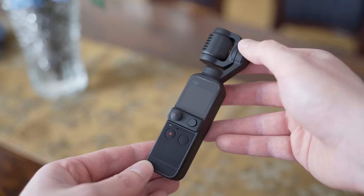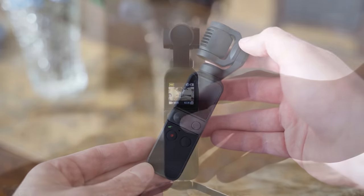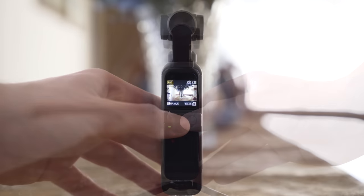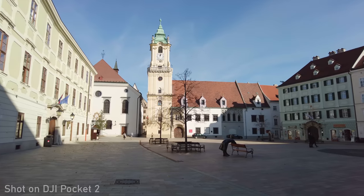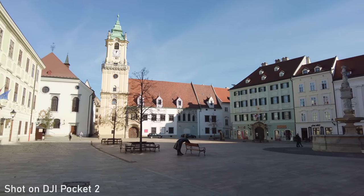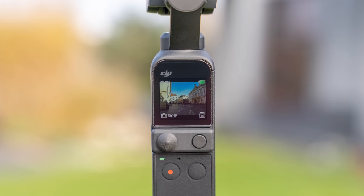Another new accessory is the mini control stick, which gives you an extra button and a joystick. The button switches follow mode, so it is very useful. The joystick can control zoom or gimbal position. The follow speed of the joystick movement can be adjusted and it is very smooth and slow at the slowest setting. Overall, I am very happy with the mini control stick.